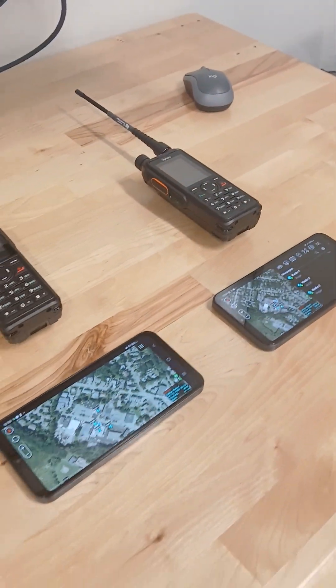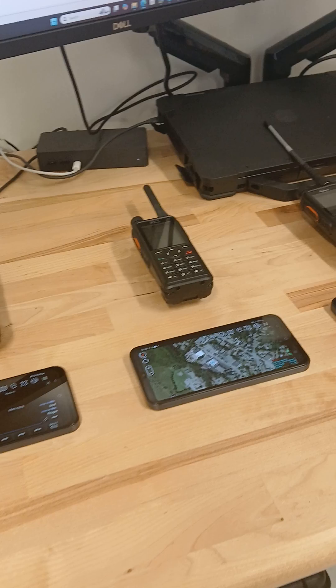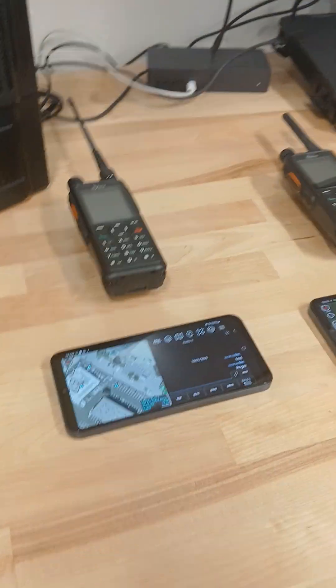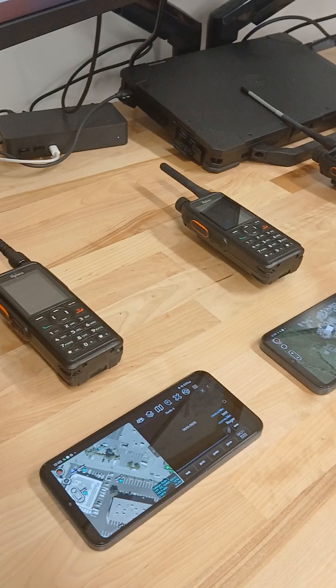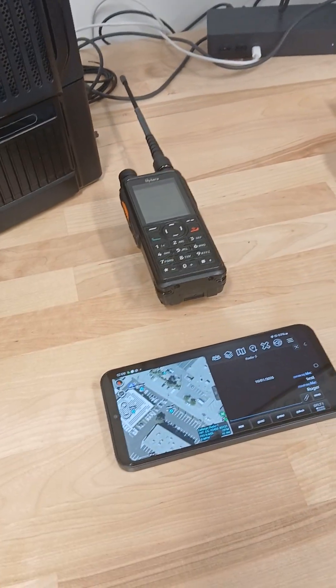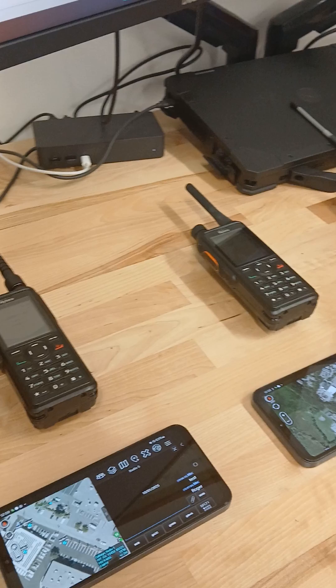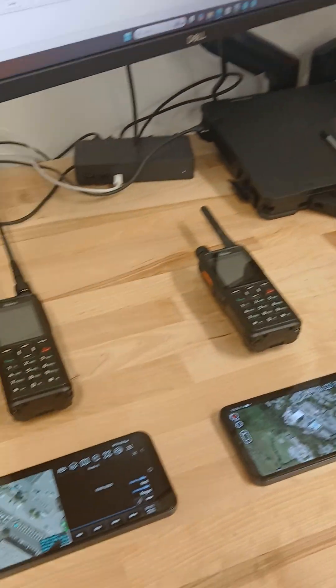We've got the new HITAC plug-in from Mojave Repeater listed on our site. What this plug-in does is it allows you to use the ATAC app on your HITERA H-Series Bluetooth-enabled devices. So now you can send encrypted messages, share encrypted position location with your team, all using the DMR frequencies on your HITERA handhelds.